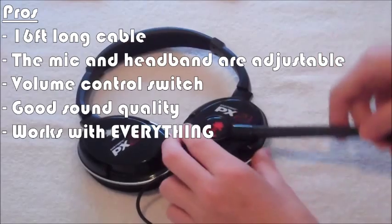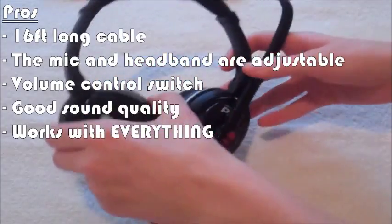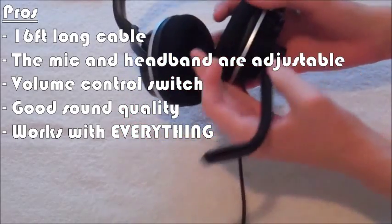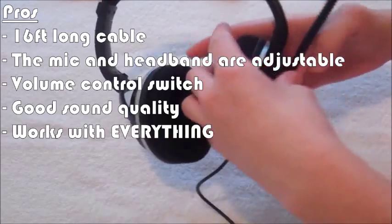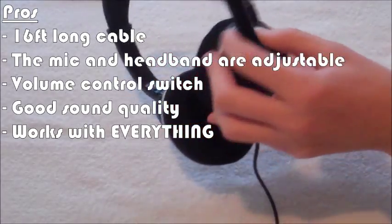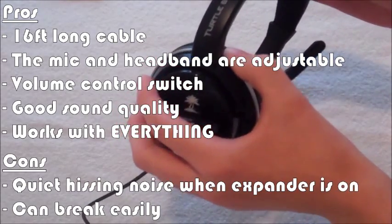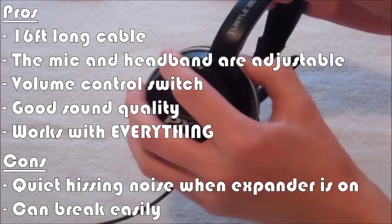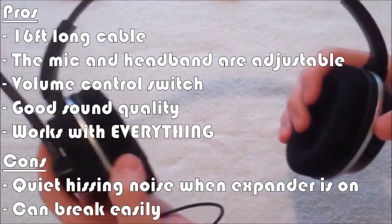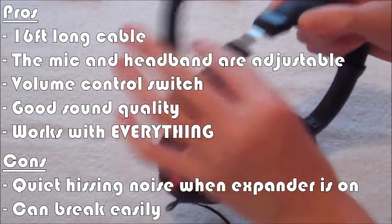Starting with the pros: you have a 16-foot long cable, the microphone and headband are adjustable, there's a volume control switch on the control box, and it has very good sound quality — which is what I've been recording this whole commentary with. It also works with everything: Xbox 360, Xbox One, PS3, PS4, Mac, and PC. For the cons: there are quiet hissing sounds when the expander is on, and it can break easily — based on Amazon reviews, it apparently breaks quite easily, though I've just been lucky.